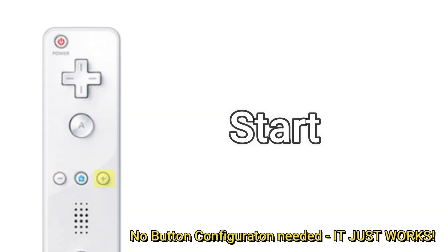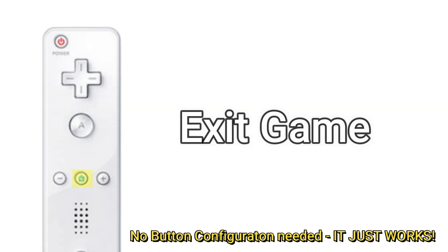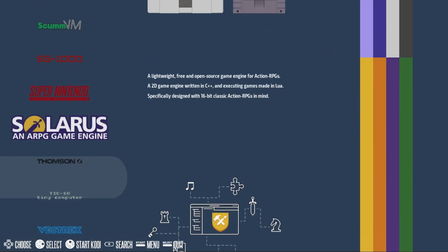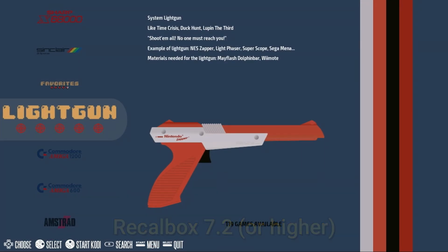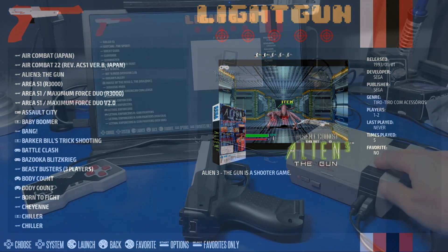To start a game, press the plus button. To exit a game, press the home button. And of course, when the Wii Remote is installed in the gun, you simply pull the trigger to shoot or fire. One of the really cool features of Recalbox 7.2 or higher is that all of the button mapping is done automatically. It also puts all your light gun games in a single light gun category, all ready to go.